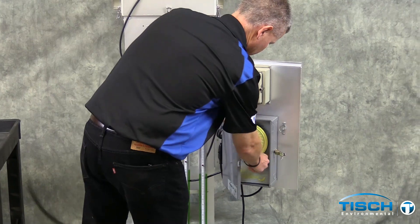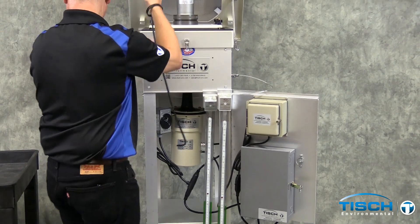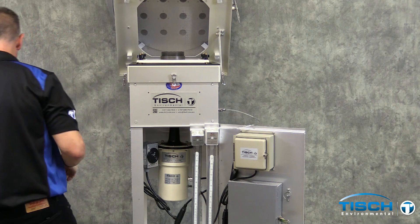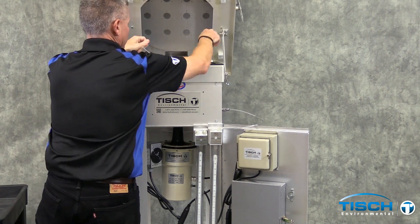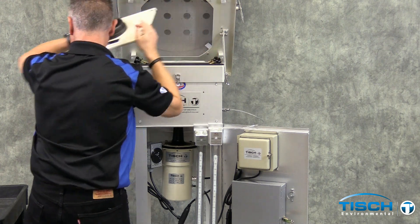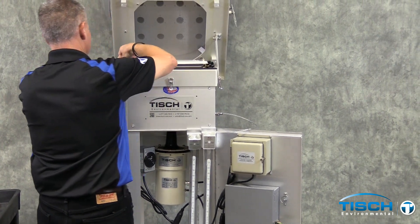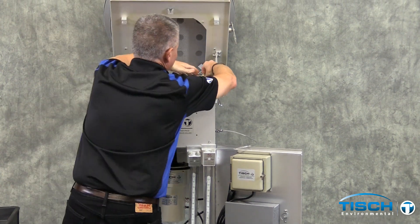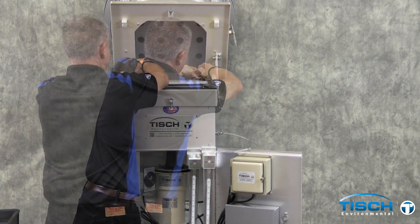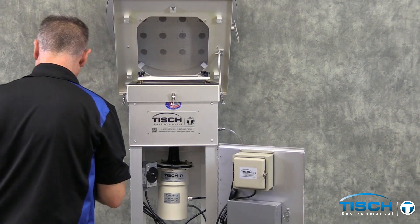Turn off the timer by flipping the switch to the left. Take off the black hose from the manometer and off of the calibrator. Remove the calibrator, then remove the adapter plate, and install the frame from the cartridge back on top, making sure all four washers are on top of the frame. Remove the clear piece of tubing from the manometer and remove both manometers.